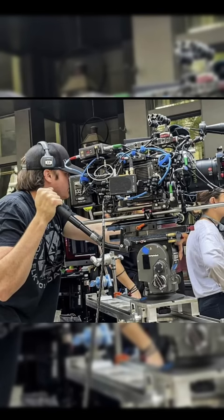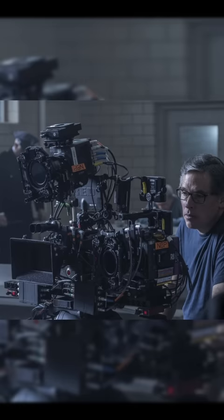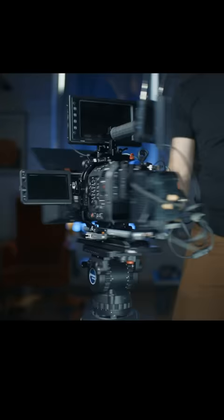Ever seen a camera rig like this, or this, or this, and wondered, what is all that crap? What could they possibly be doing with it? Well, today I'm gonna rig my cinema camera and show you everything that goes into building a cinema rig from scratch.